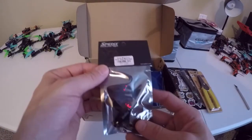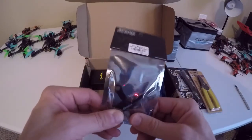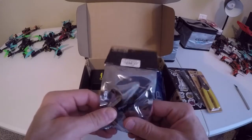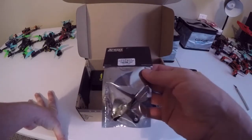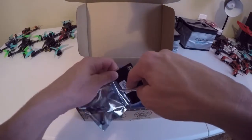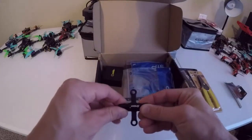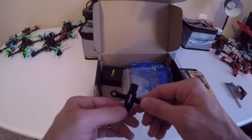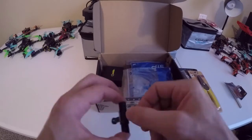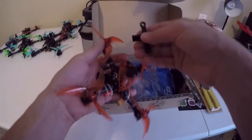We've got a quad wrench with one-way bearings. Not sure how that works — let's cut it open and check it out. This little thing turns — I guess that's supposed to make it easier. Let me grab a quad real quick and try taking the props off.